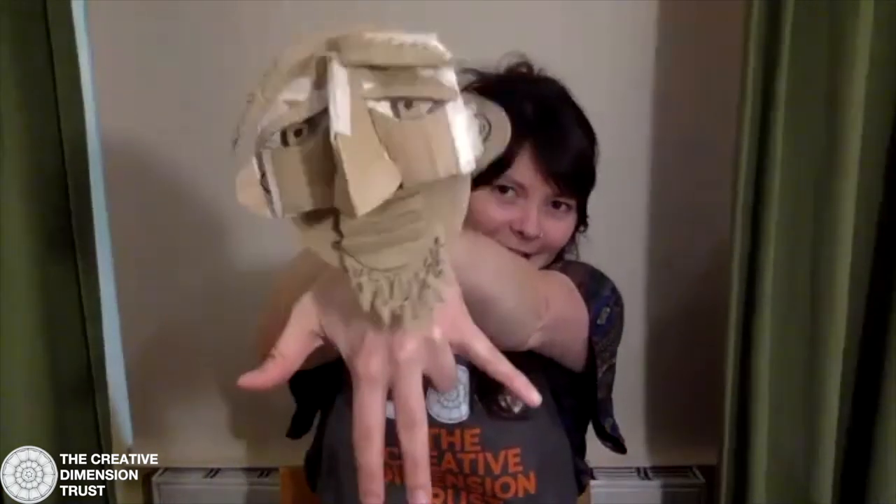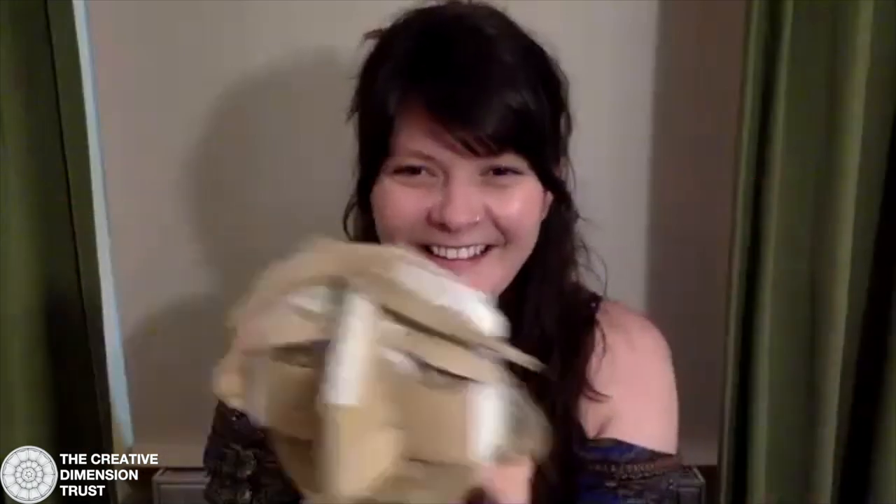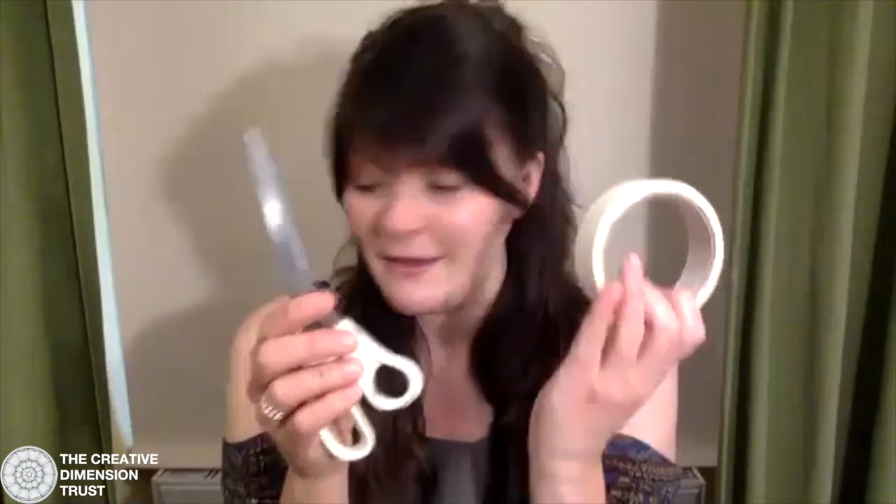I'm going to show you how to make a little hand puppet — really simple, really easy to do. It's basically working on a little bit of a mask. We're working today with my favorite material at the moment, which is just cardboard. All you're going to need is some cardboard — any old cardboard is okay — tape, scissors, and maybe a pen.